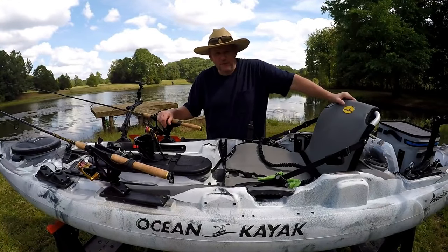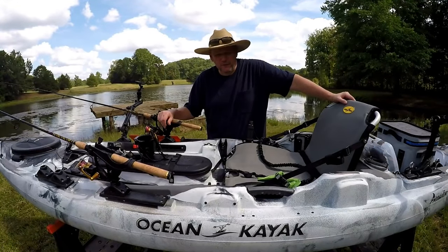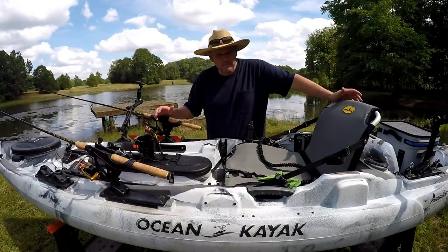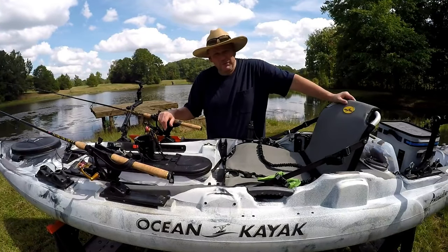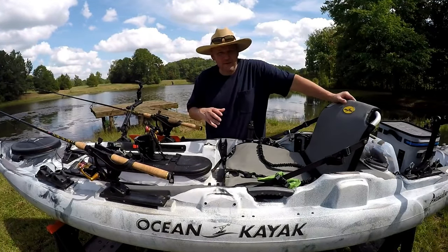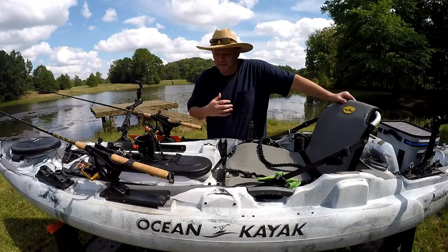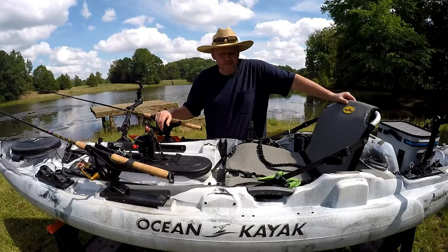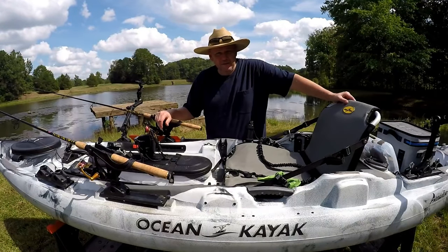Today I'm going to do a review of the Ocean Kayak Big Game Prowler 2. I bought this kayak a couple of months ago and I've been nothing but impressed with it. It has a heavy weight capacity, it holds a lot of gear, and I'm going to show you guys how I rigged mine out. I'm also going to talk about some of the things I like about the kayak as well as some of the things I don't like — and honestly, there's not a lot of things I don't like about this kayak.